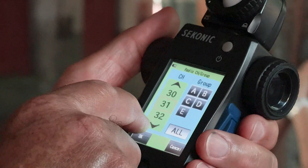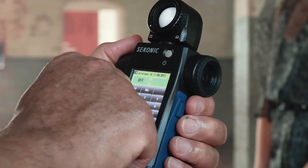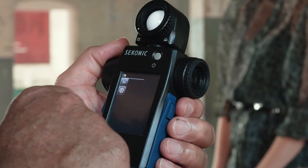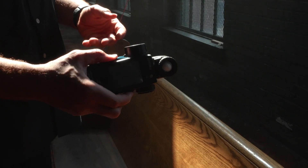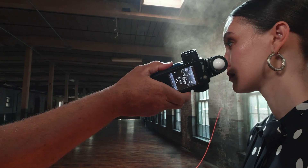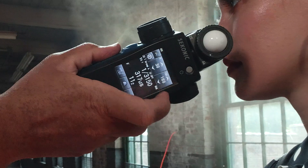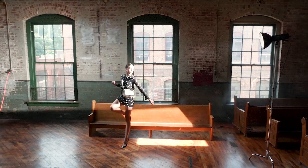You can also access all 32 channels, 16 groups, and set your wireless ID to prevent others from firing your lights. You can even take advantage of features like flash to ambient percentage so you know how much ambient light you have, and flash duration to know you have maximized your flash's ability to freeze motion, and much more.